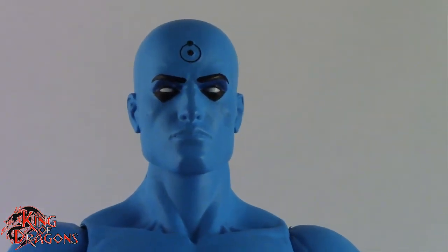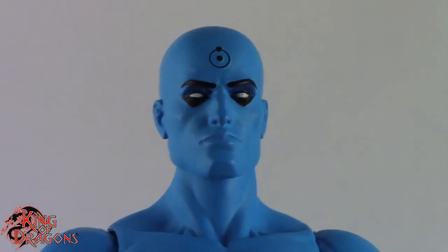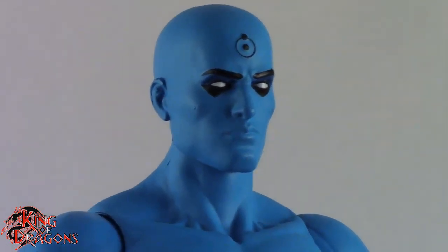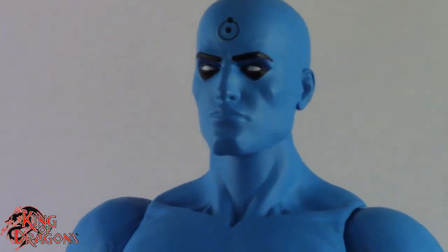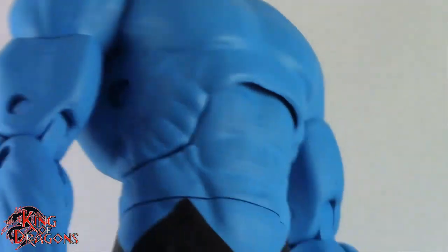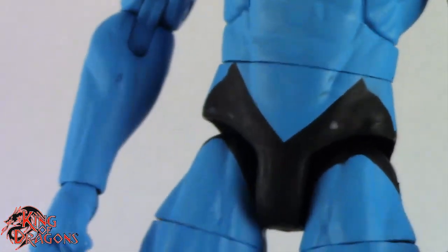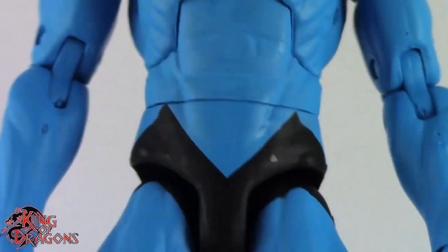The eyes are also another good spot on this figure. They did paint him almost a silver color — I don't know how well that's coming out on camera, but they do have a hint of silver behind them. And of course, he has the black triangles underneath his eyes, so that's really nice. As far as his body goes, he really doesn't wear clothes — he's just all blue with the exception of his bottoms, which is quite accurate to the Doomsday Clock comics.